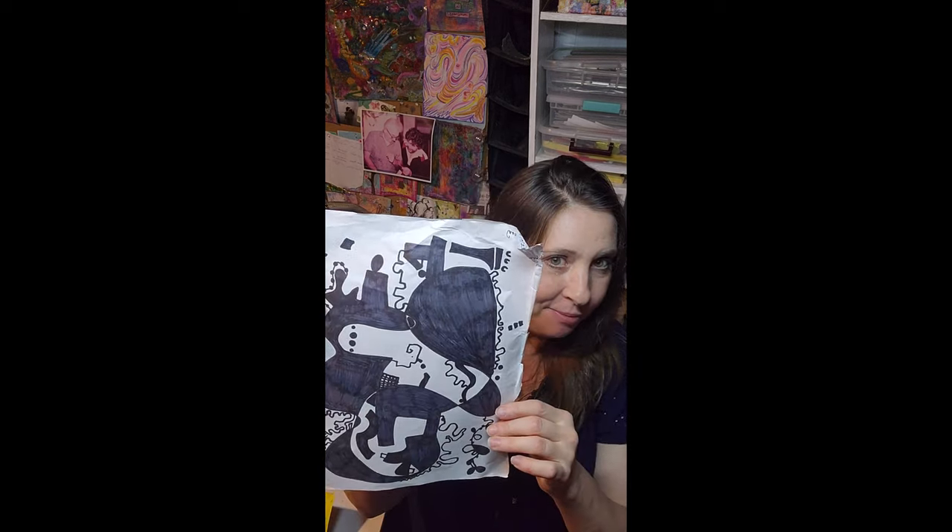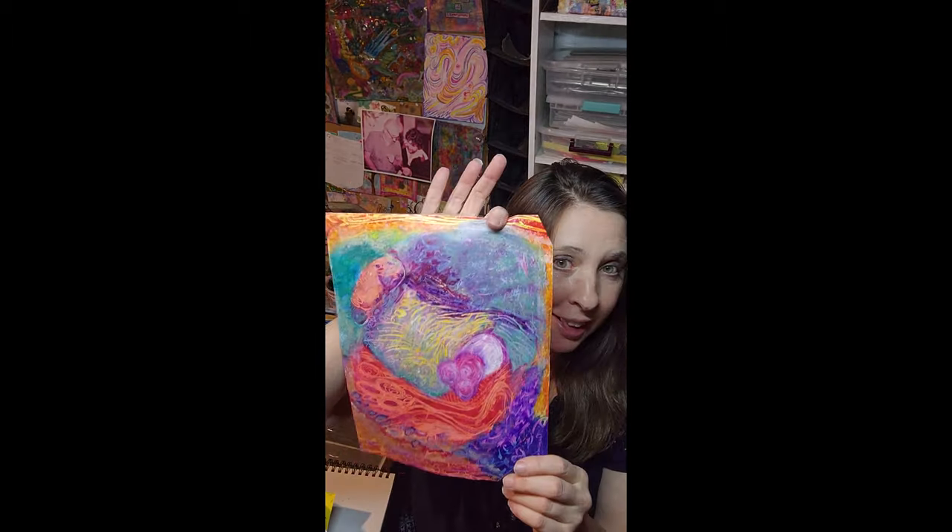What I like about mark making, and also collage — and here's another type of mark making with oil pastels — is that it just allows you to play, release your stress, get out your emotions, and frees you up to try new things. It might inspire you later for something you want to incorporate into a piece you want to sell. But when you get really stressed, sometimes you can't make anything that looks a particular way. Spontaneous art making is usually my go-to.